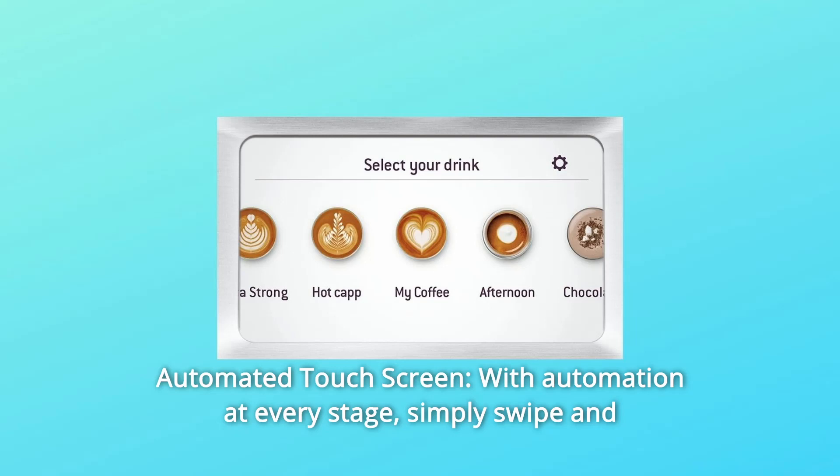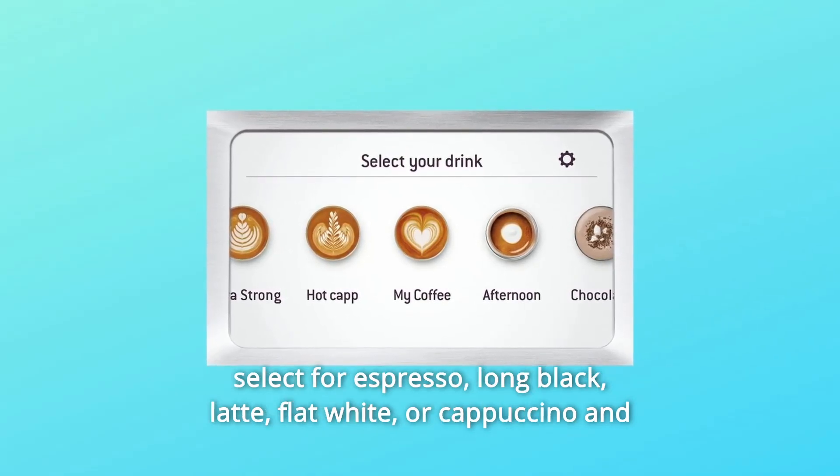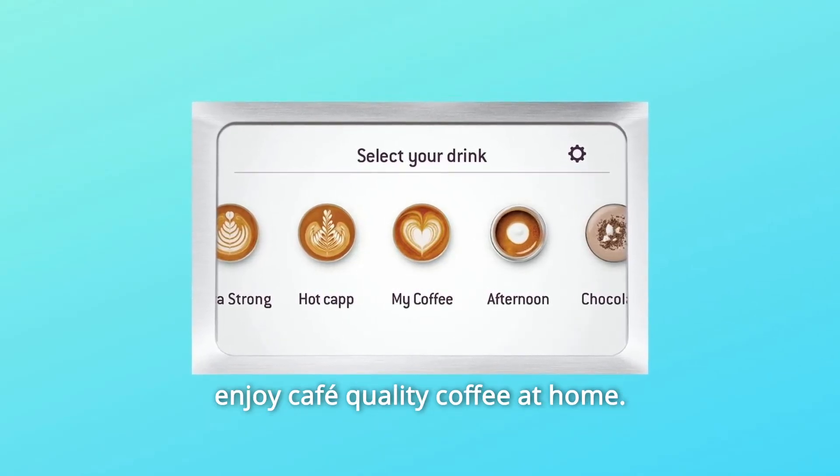1. Automated Touchscreen: With automation at every stage, simply swipe and select for espresso, long black, latte, flat white, or cappuccino and enjoy cafe-quality coffee at home.